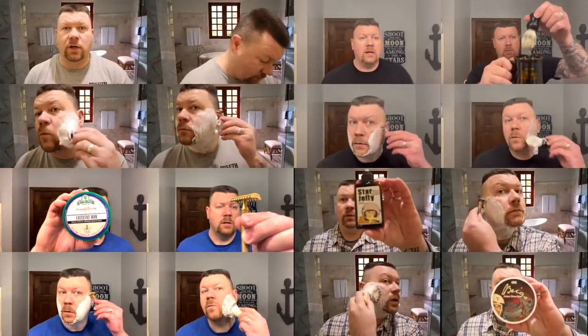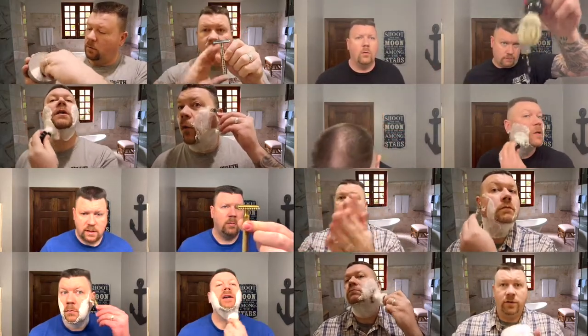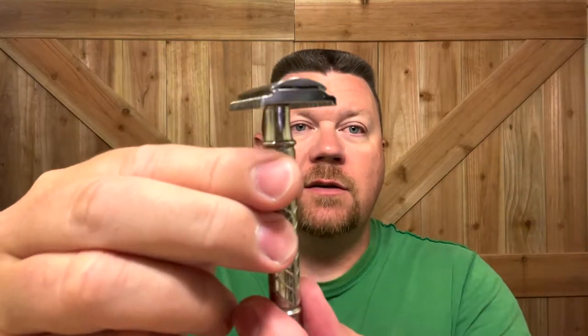In today's shave, we're going to be using the Start Razor. Stay tuned. Hi, I'm Matthew. Welcome to my channel. And like I said, today we are going to be using the Home-Like Shaving Start Razor.